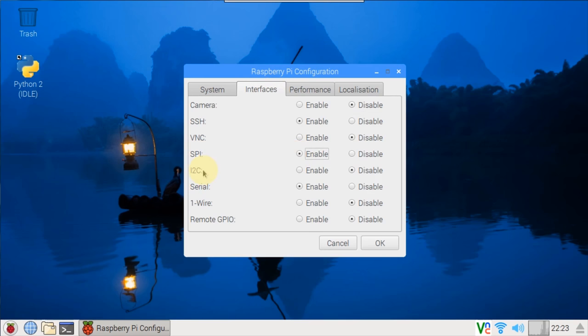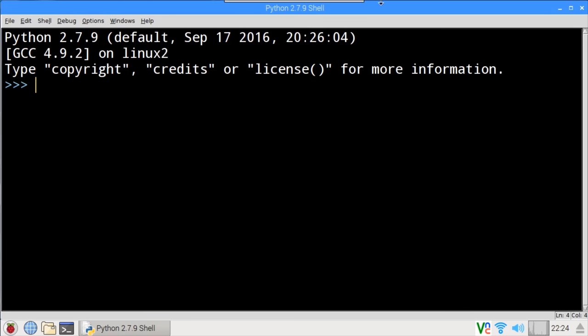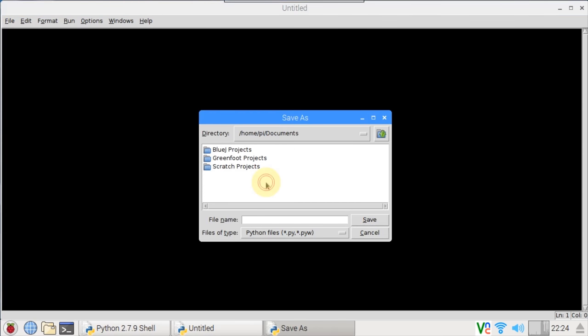The ADS1115 uses I2C, so I'll enable it too. I have more detailed videos on both SPI and I2C communication protocols if you're interested. I don't think a reboot is necessary, so we'll go straight to idle. The latest version of Raspbian no longer requires super user privileges to access the GPIO pins, which simplifies things. I'll create a new blank Python file and save it in the Documents folder as waterdetector.py.